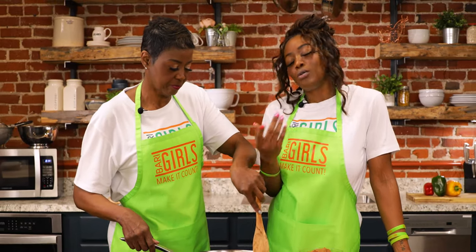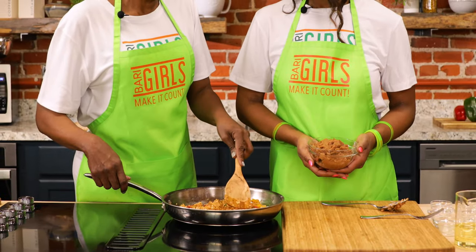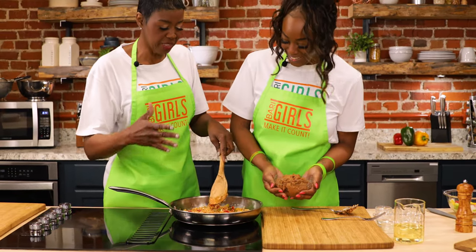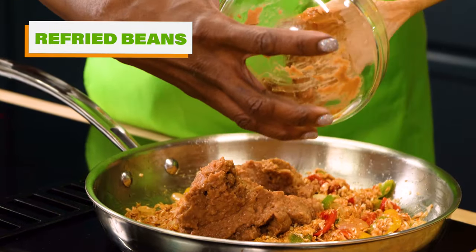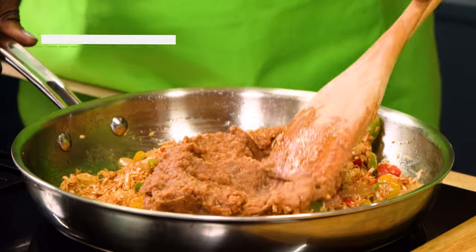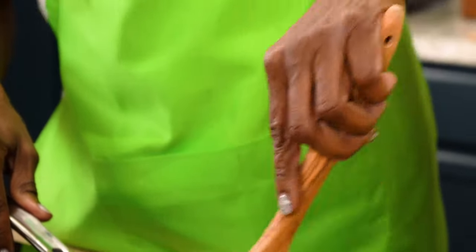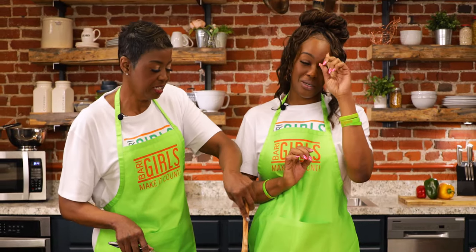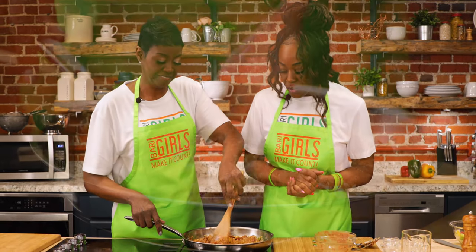Knowing that all of this is healthy for you makes you want to keep eating tacos over and over again. I could eat tacos every day because of the flavor, and knowing I'm getting the protein I need. Go ahead and add your refried beans — once you get all of this blended together, dinner will be served! Your family will be eating incredibly healthy, nutritious food that tastes good.